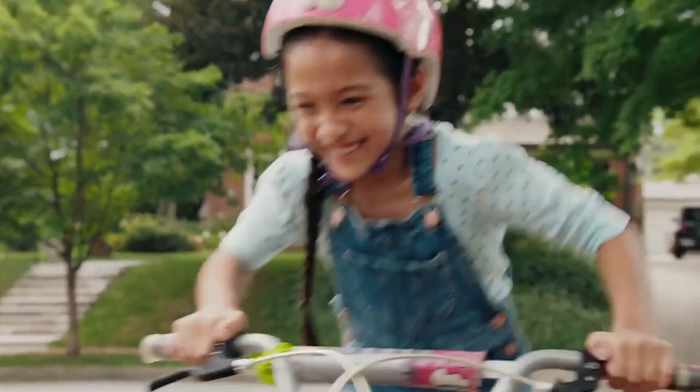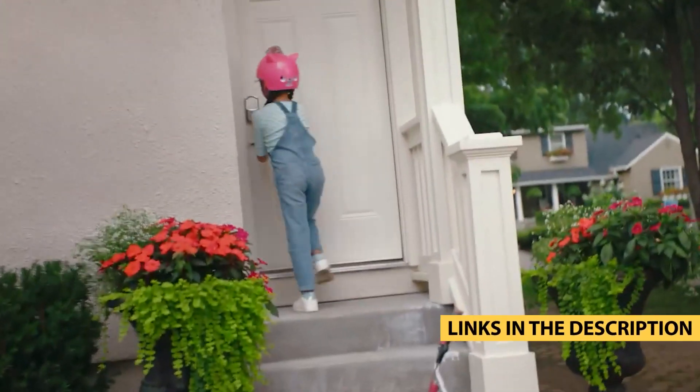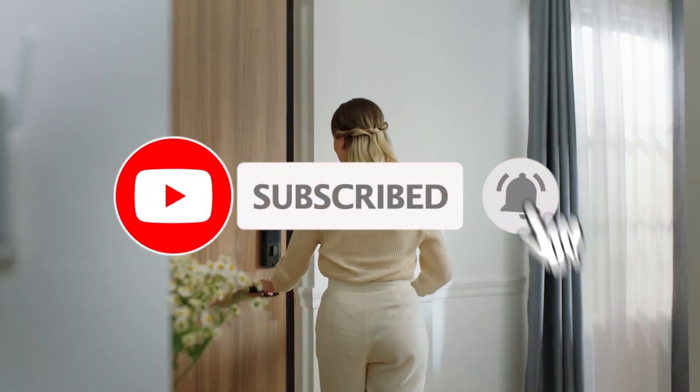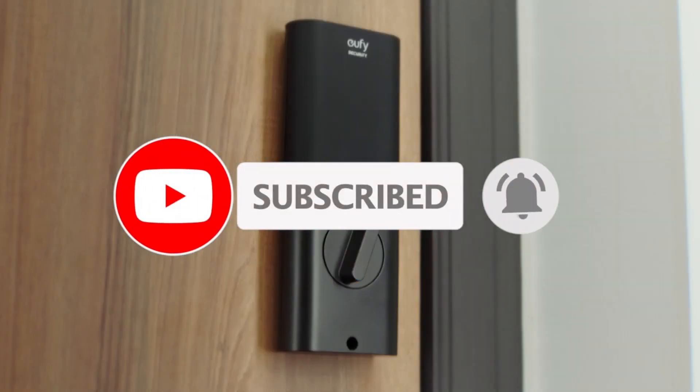For more information on the products, I've included links in the description box down below, which are updated for the best prices. Now let's get started.